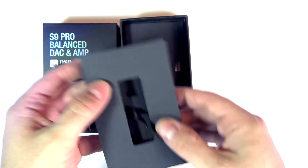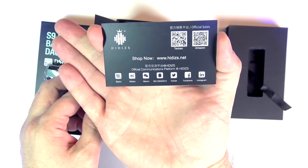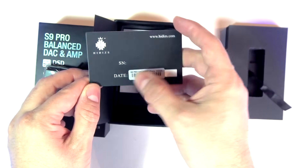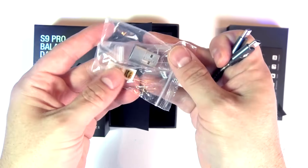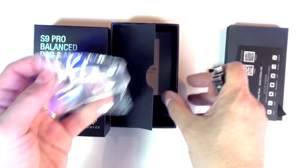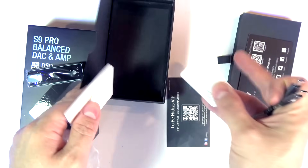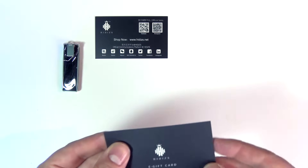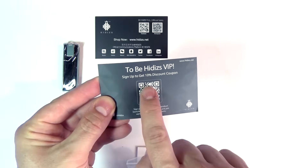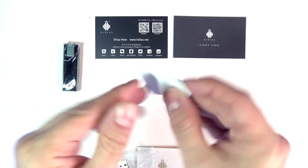Let's see what's below. You have a card with some indications, including the serial number and date of purchase, and a few accessories. There's a manual, plus another card — a gift card with a 10% discount. You'll probably want to grab that code. And here we have the quality control card.